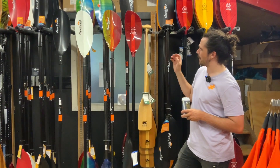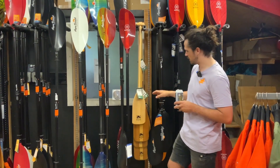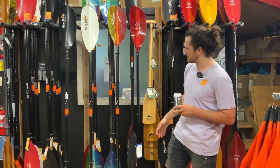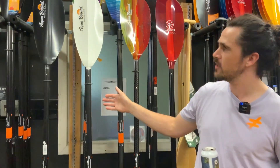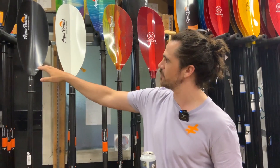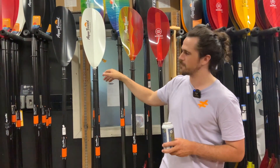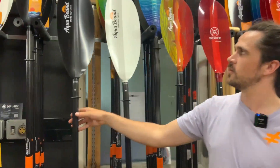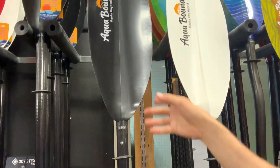Today we're talking about paddles for pack rafting. We've got a selection of four-piece paddles. We start over here with the Aquabound Manta Ray. We've got two types: the carbon and the Manta Ray Hybrid. The carbon has a carbon blade and a carbon shaft with a little coating over top to help protect the blade.